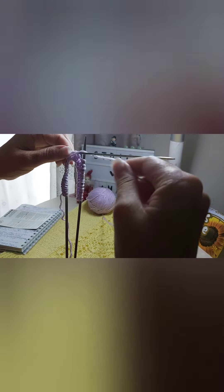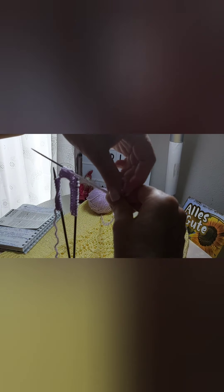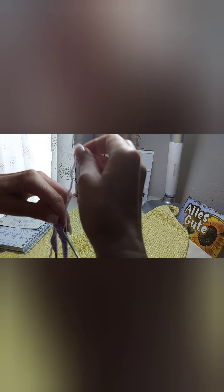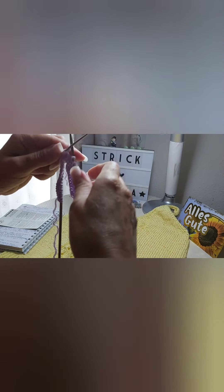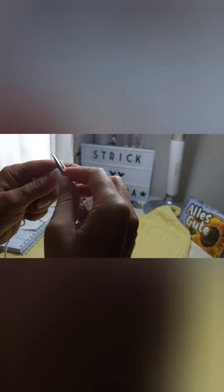Now we have knitted and we must wrap the yarn around - look what we do: wrap the yarn around simply, but very loosely. Once, a second time, and a third time. Now pull all these stitches onto the right needle because we have already knitted these stitches - five stitches. We no longer need that needle and continue knitting: two left stitches.